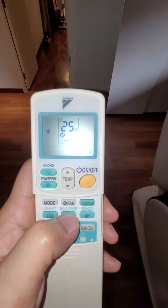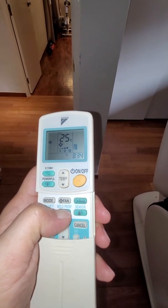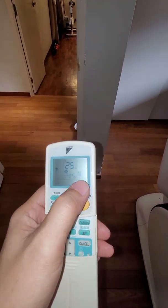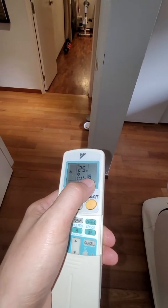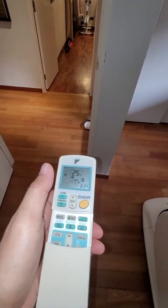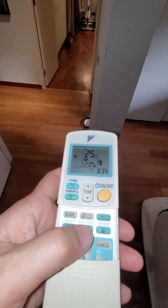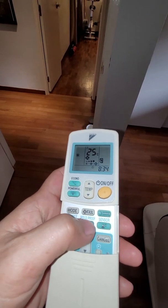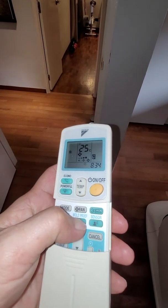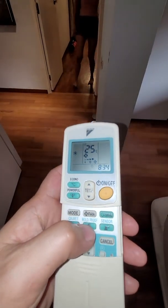So how does the mold proof function work? To activate it, press this button for about three seconds — this icon comes on. After that it's set. To disable it, which I don't recommend, press and hold for three seconds likewise.